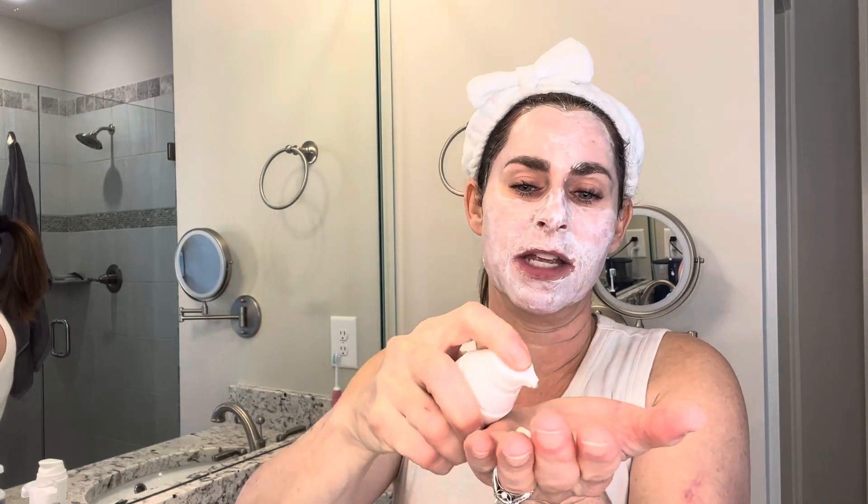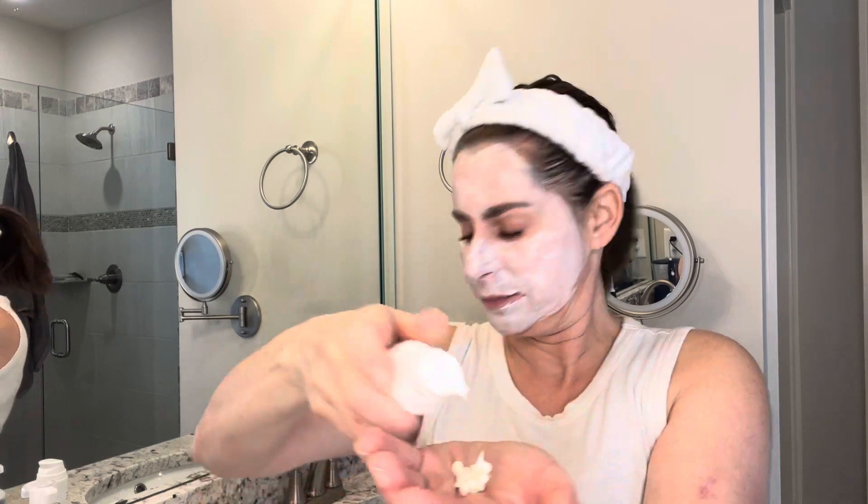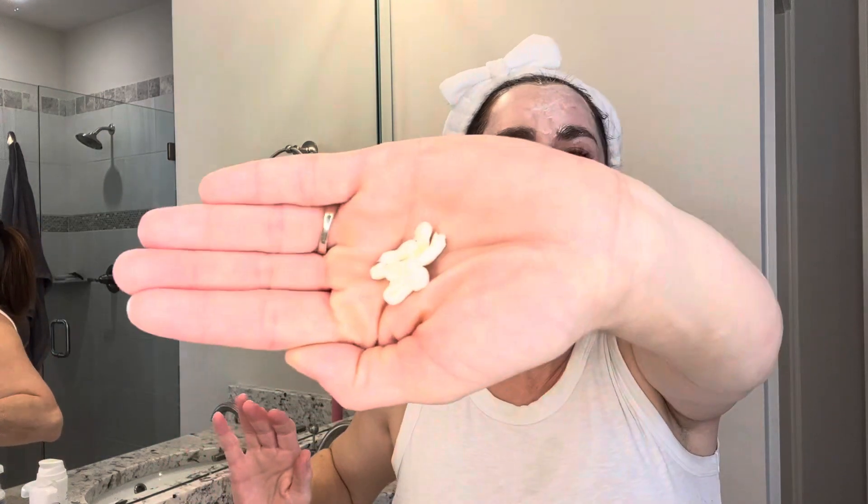I like to use three or four pumps — one, two, three, four. And I'm going to take it like this and literally pat it all over my face, like aftershave. Wake up that skin. And you put that right on top of it.